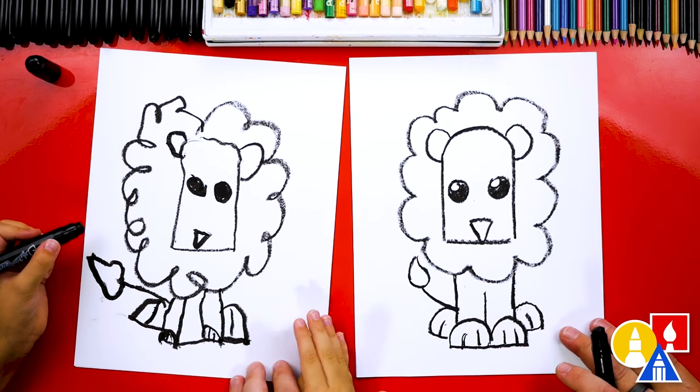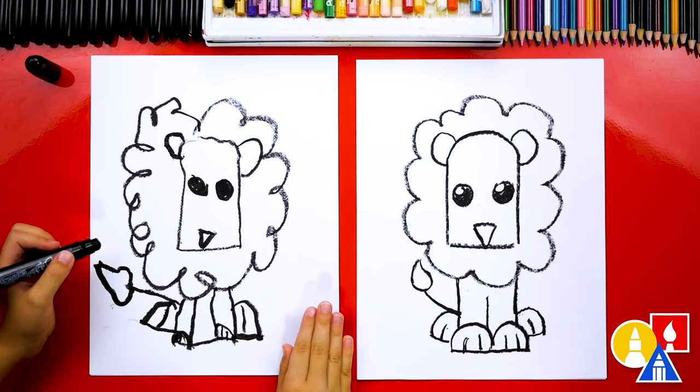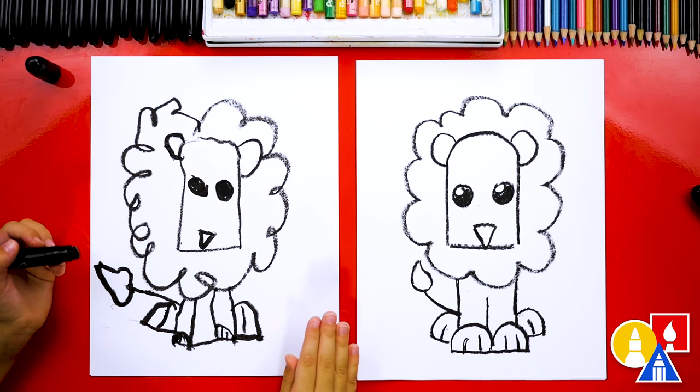They look really cool, except we're not completely done — we still need to color it. This part we're going to fast forward, but at the end you could pause the video to match our same colors. You ready to fast forward? Yeah!